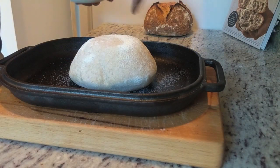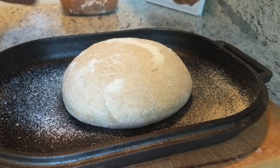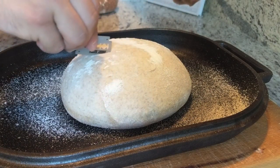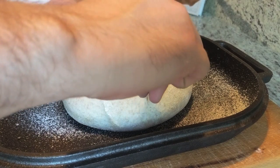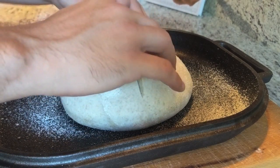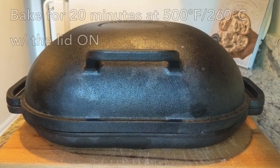There we go. I'm still going to dust some of this excess flour off the top of the loaf, score it, then pop the lid on and bake this for 20 minutes with the lid on.